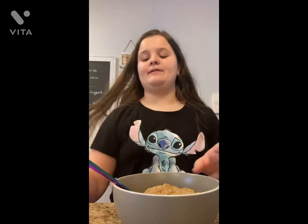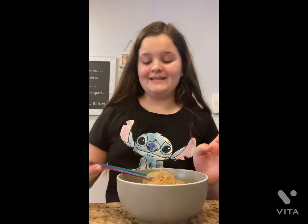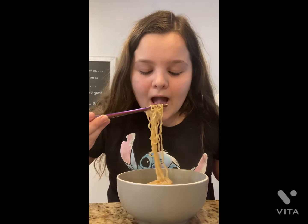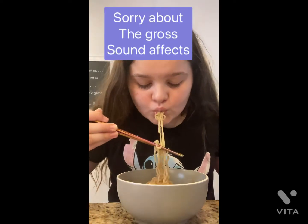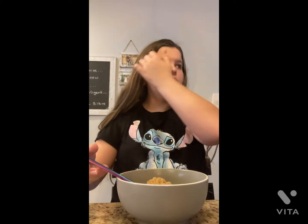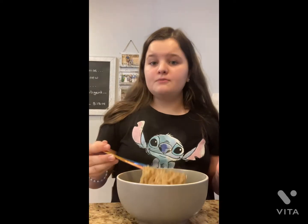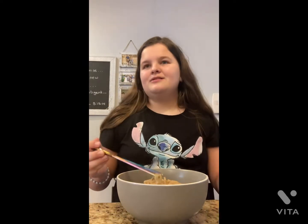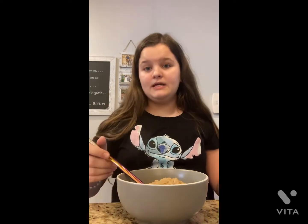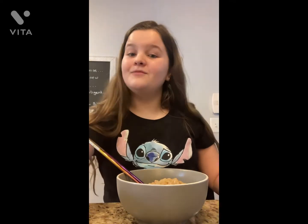All right y'all, here it is! I'm so excited to try it — it's time for the moment of truth. It's really good, but I think I could have cooked the noodles a little less because they're really cooked, but that's okay — it took me a while to find the strainer. I think it's amazing, y'all should really try this recipe! Bye bye, have a great day y'all — remember that the Lord always loves you.